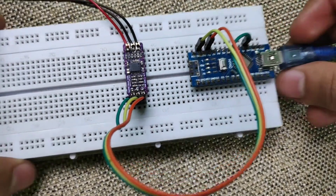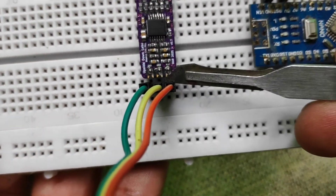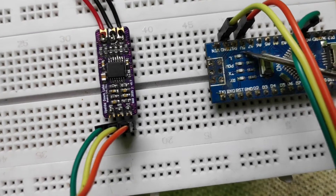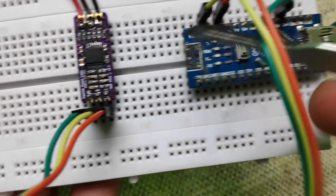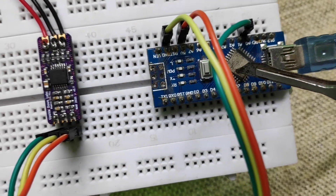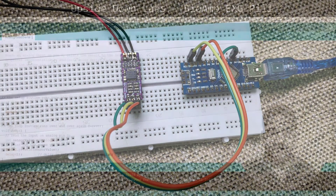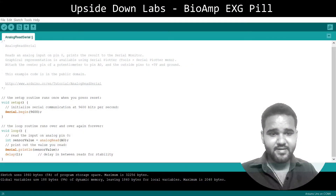This is the demo setup I am going to use for all the demos in this video. I have connected the VCC of the EXG pill to 5V of Arduino Nano, ground to ground, and the output of the EXG pill to A0 of Arduino Nano. Now let's head to the PC and see the code.